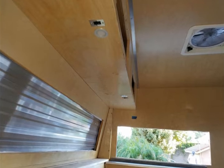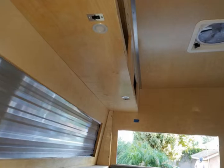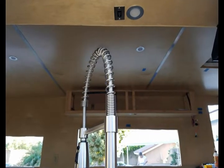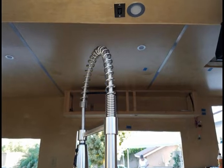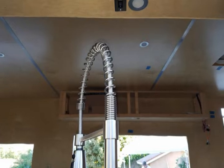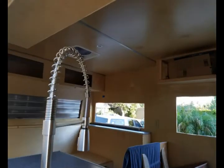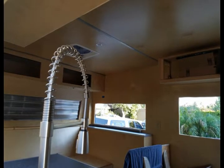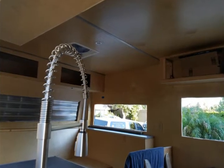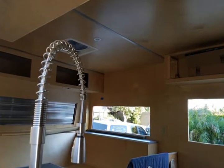Another look from the opposite side of those reading lamps, from beneath the gaucho area cabinet. This is me standing outside looking in through the kitchen window right next to the sink — same position, just a little further off to the window, looking towards the front, giving you another perspective of the inside of the cabin.